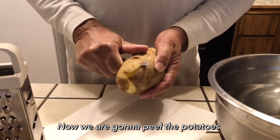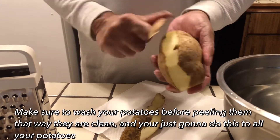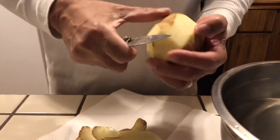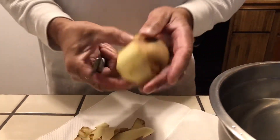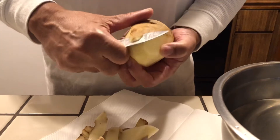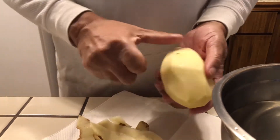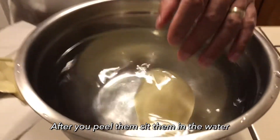I'm going to be peeling these potatoes right here, just like this — just peel them like that. I'm going to peel all of them first and peel all the skin off them. Then I'll be sitting them in a pan of water to get them all peeled. Then I'll be shredding them and putting them together. I peeled it — it's looking nice and good. I'm going to sit it in this water and peel the rest of them.